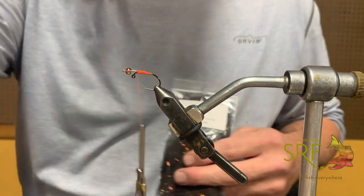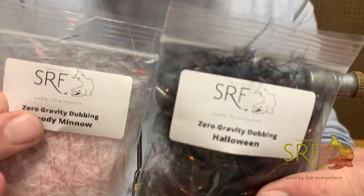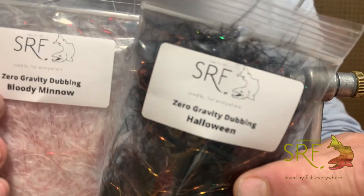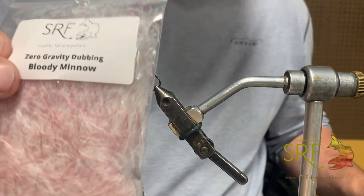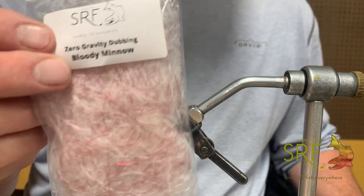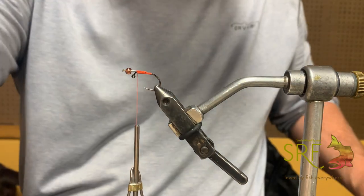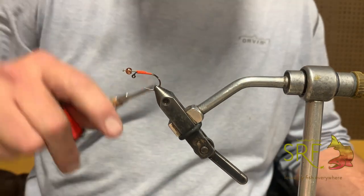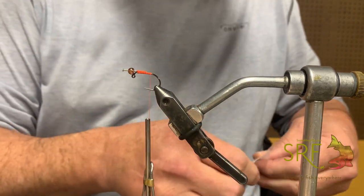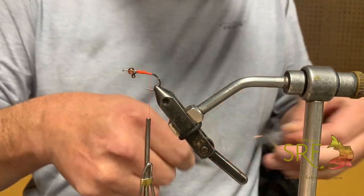We also have two new colors you'll be seeing tutorials for soon that have been really popular over the last year and a half — Halloween, which is black with a really cool floral copper, and then we had a ton of requests for a bloody minnow, so that's a white and red combo. Let's go ahead and get started. I'm going to migrate my thread back to the back of the hook where I'm going to attach the tail.